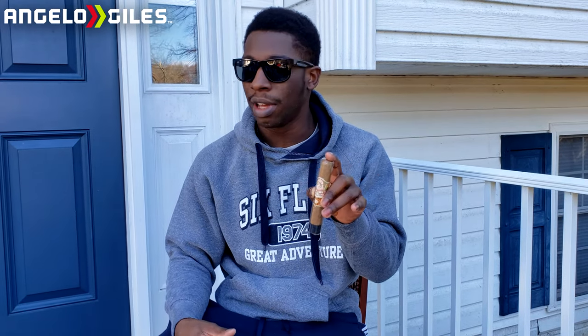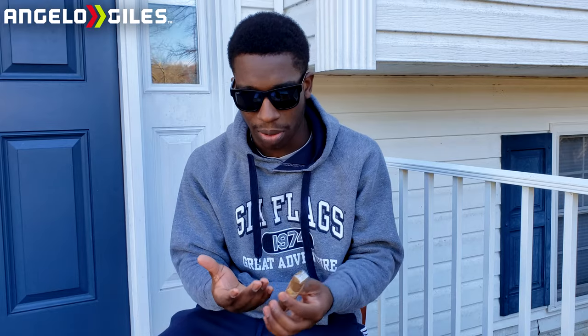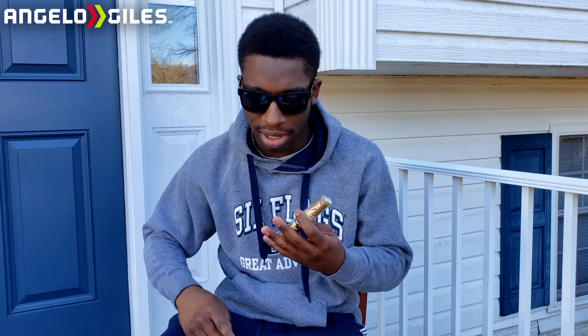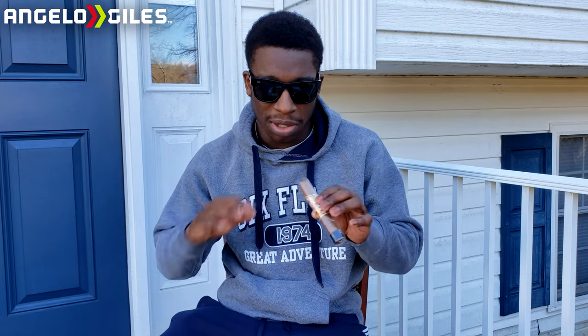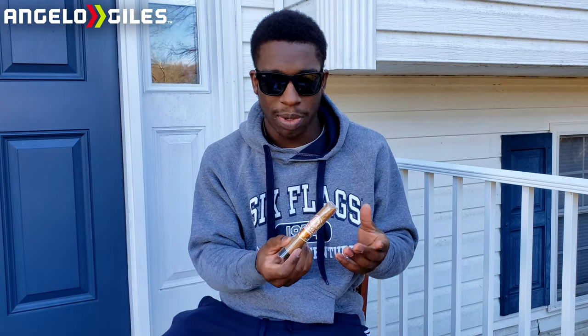This is one of their lighter, milder cigars. It's definitely lighter than the Don Carlos I had previously — I really liked the flavors in that one. This one is going to be lighter, and I like the creamy textures. The flavor notes include earthiness, creaminess, nuttiness, light pepper, cedar, and I've heard it even has a little oak and some citrus notes when you get deeper into the second and third thirds. Price runs around eight to nine dollars — not too expensive.